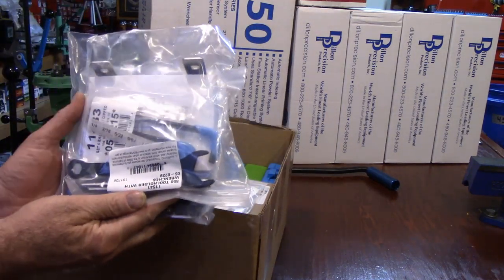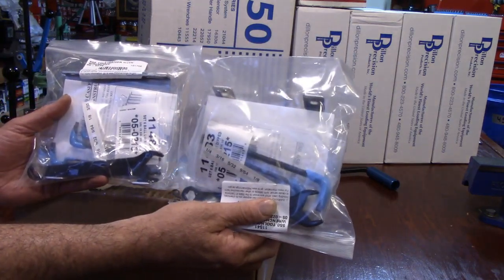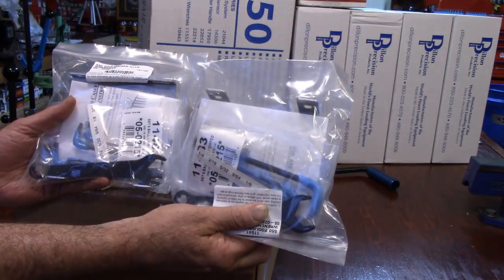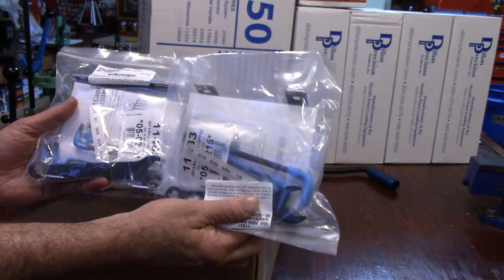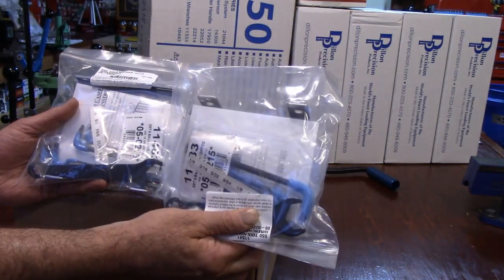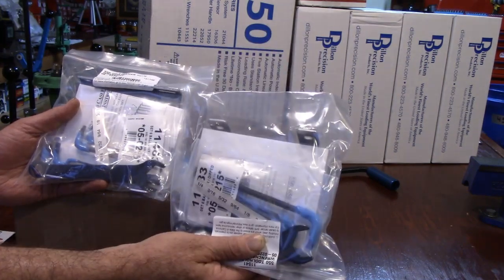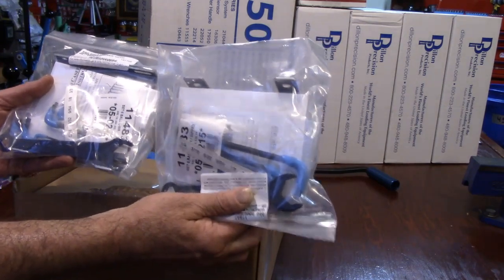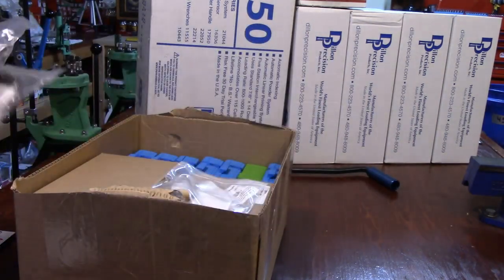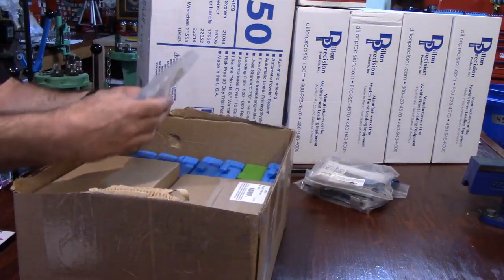The tool caddies — I ordered two. I presently have one of these on my 550; they're too handy not to have on the press you're working with. When you're focused, it's nice to have everything at hand right there on your machine. I highly suggest, if you can afford it, one per machine — that's the direction I'm going.